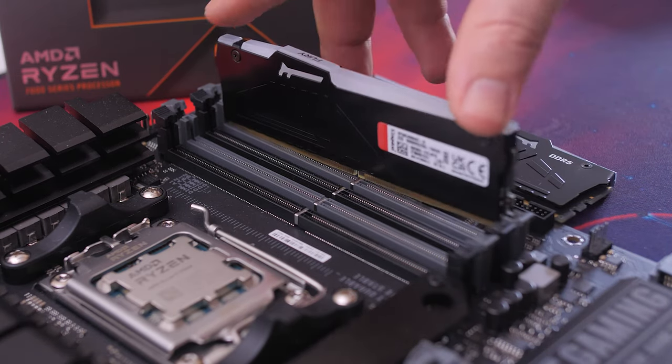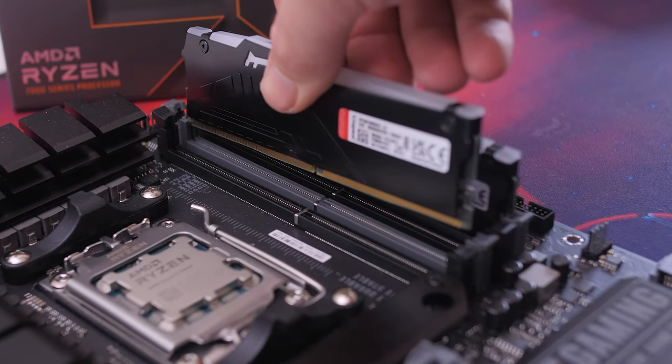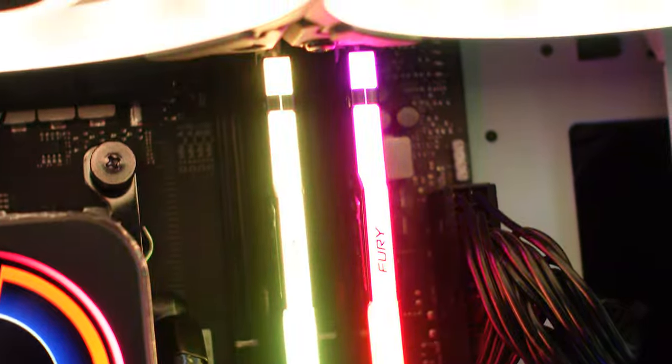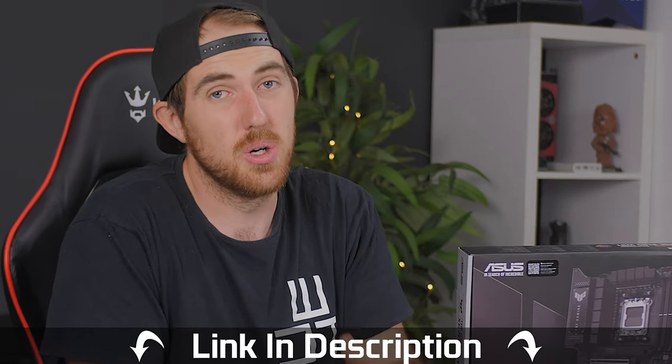For our review, Kingston sent over their Fury Beast RGB DDR5 32 GB kit with speeds up to 5600 MHz. It looks great and performs well, so a big shout-out to Kingston for providing the RAM and making this video possible. If you want to see more motherboard, CPU, and hardware videos, subscribe to this channel as I have more videos coming soon.